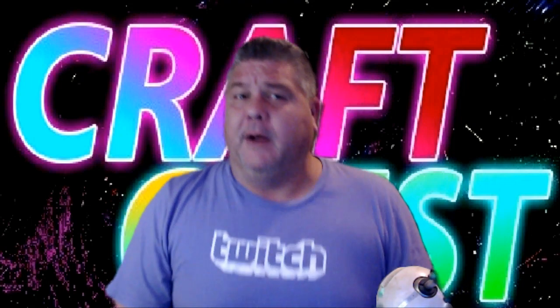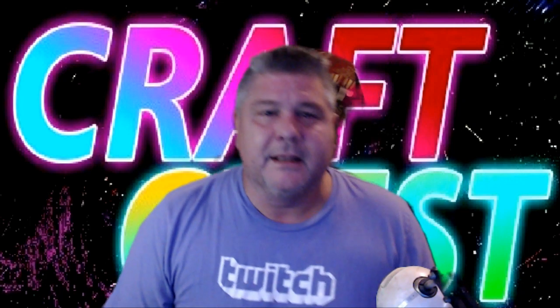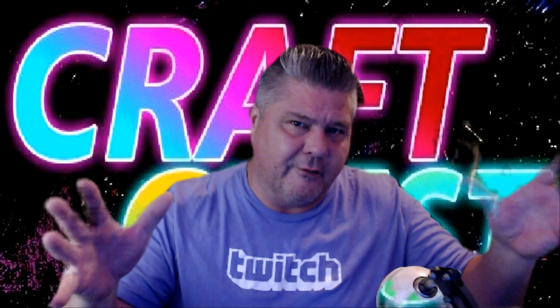All right, everybody out there in the Craft Chess Nation, as I Craft Chess here — yes, finally I am back making a video tonight. I finally have the energy to make a video and post it out there to everybody.